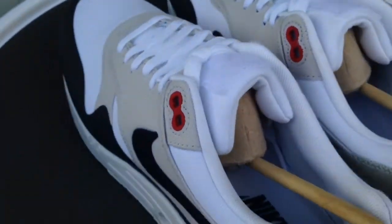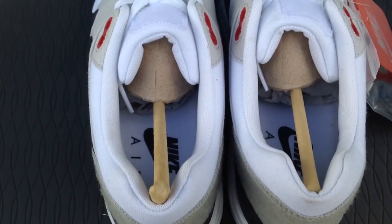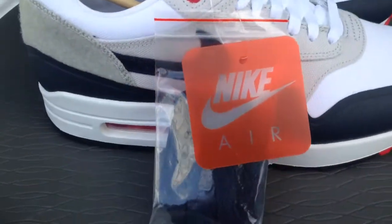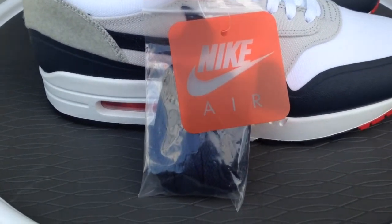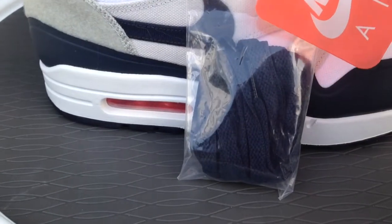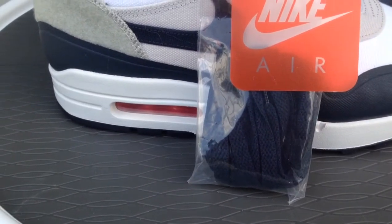Give y'all a little look inside. All the patch shoes have been coming with this Nike Air hang tag, and they come with another set of laces as well. I'll probably keep the white laces in — I haven't decided yet.